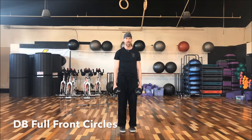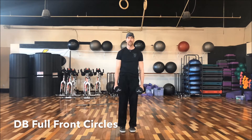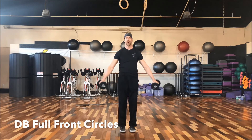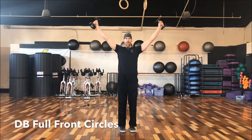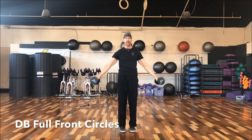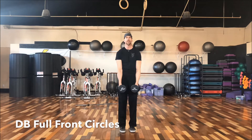For our final shoulder exercise, we're going to do dumbbell full front circles. Here's what they look like. We're going to hold dumbbells in front of our body, start by doing a lateral raise, then keep the dumbbells going all the way above our head until our palms face each other. Then we're going to come back around, turn our palms down, come right back to the front, and repeat.